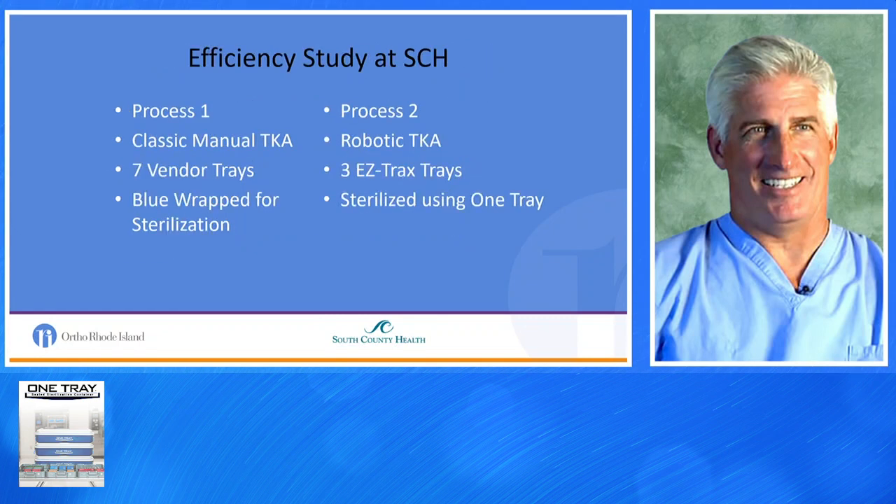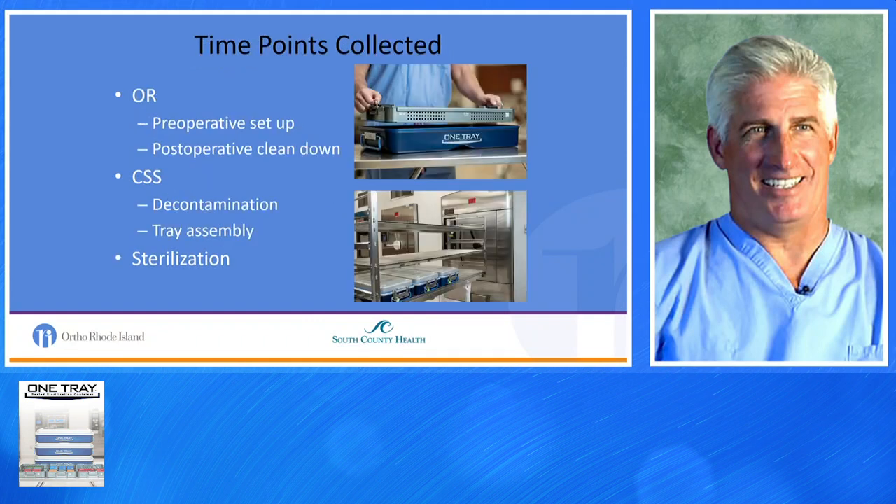We tried to look at efficiency by comparing Process 1 — manual total knee — to Process 2 — robotic total knee with EasyTracks. We compared everything that occurs outside of the skin incision, not the surgical time itself. Classic manual total knee with seven vendor trays and blue-wrap sterilization versus robotic EasyTracks total knee utilizing the One Tray system. We collected data points in the OR: preoperative setup, postoperative clean down, central supply decontamination, tray assembly, and sterilization.